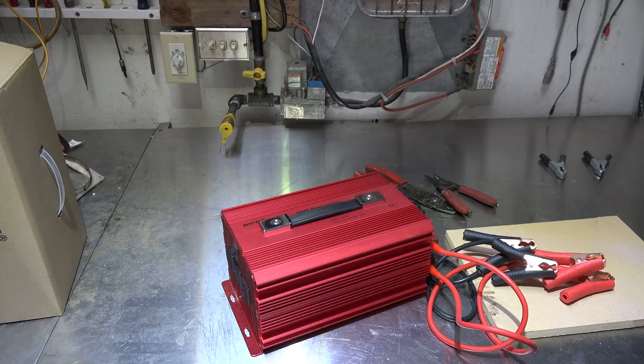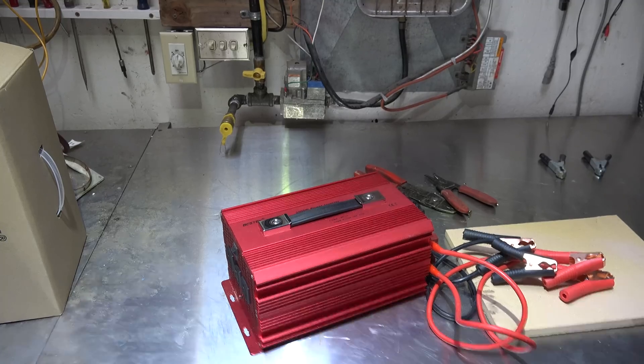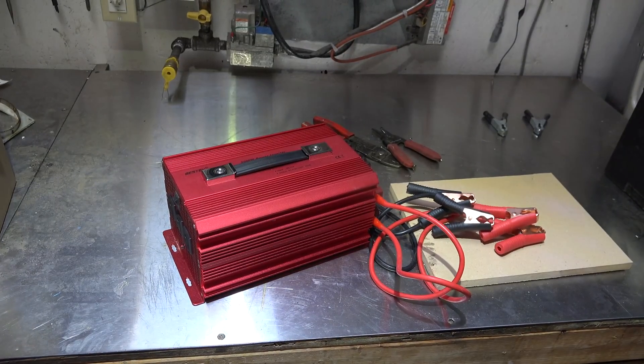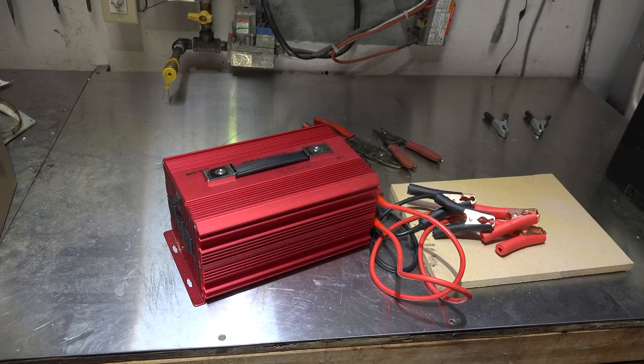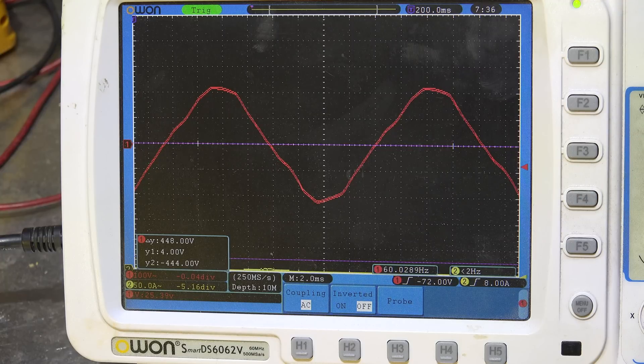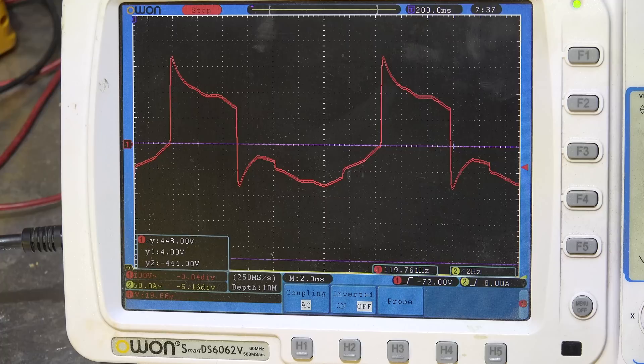We're simply going to be taking my battery, hooking it up to this thing, and trying different loads on it. I'm also going to show you an oscilloscope reading and compare it to another type. So let's get started. First thing we're going to do is look at the oscilloscope. Here is a normal sine wave — 120 volt AC coming from the power company, reasonably smooth.